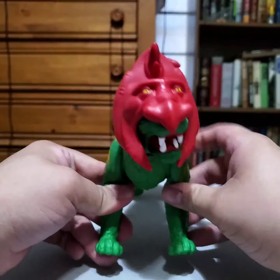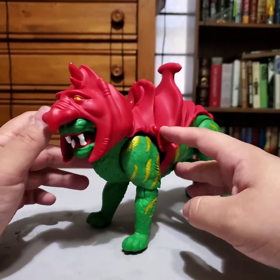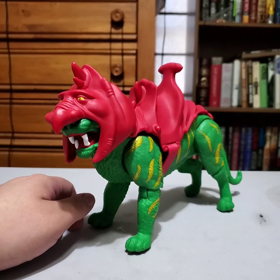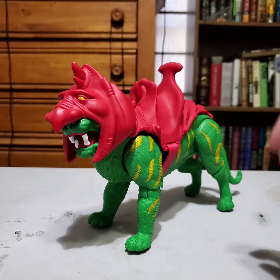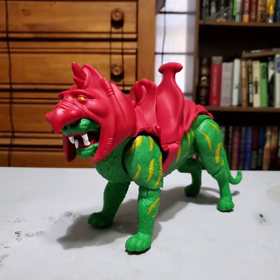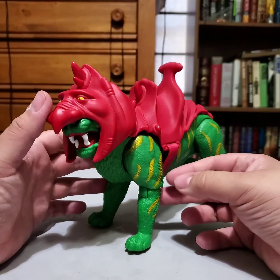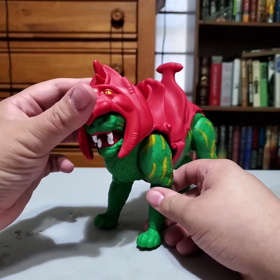Somebody was asking me a while back — when I first said I was getting the Masters of the Universe line — they asked why, since I'd never really been a big Masters of the Universe fan. To be fair, I just never really expressed it. What actually got me into wanting to get these was that Netflix show, The Toys That Made Us. That was a great show, though I think some episodes are missing a lot — like the wrestling episode, where I've heard all of Zack Ryder's, or Matt Cardona's, stuff was cut out.